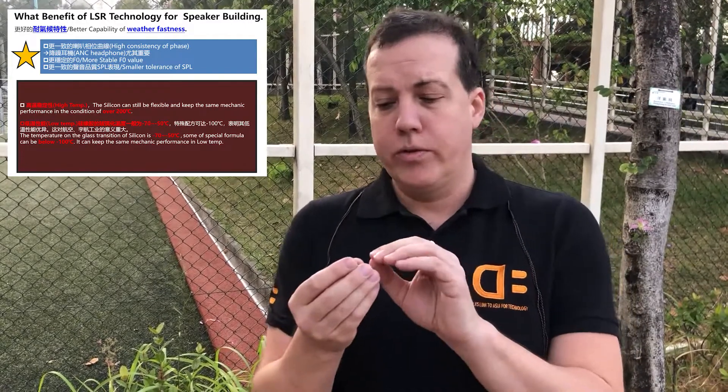Some of the applications you'll find — I mentioned headphones. One of the big things in headphones today is active noise cancelling headphones. The frequency response on these drivers is extremely flat, so it eliminates a lot of the problems that you might have to solve digitally in trying to reduce noise in an ANC device. This is a very good transducer for those kinds of applications.